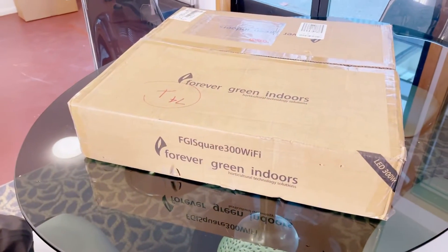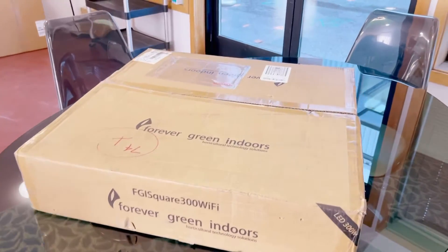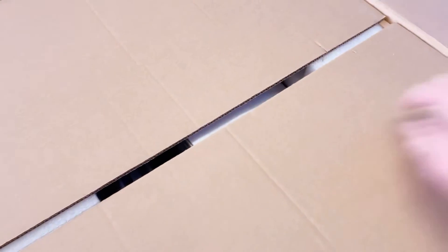We always like to test our own ship services, so we shipped ourselves the new Square 3 Wi-Fi unit. We'll just do a little unboxing here to show you what comes in the box.